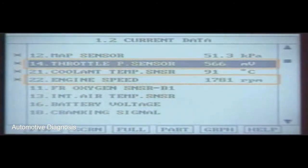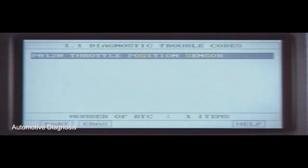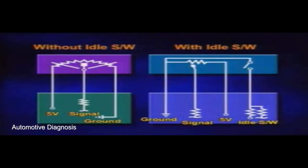The throttle valve position sensor signal can be checked with current data. If current data is wrong, check the sensor, wiring, and ECM. The throttle valve position sensor has four terminals if the throttle valve position sensor and the idle switch are integrated.